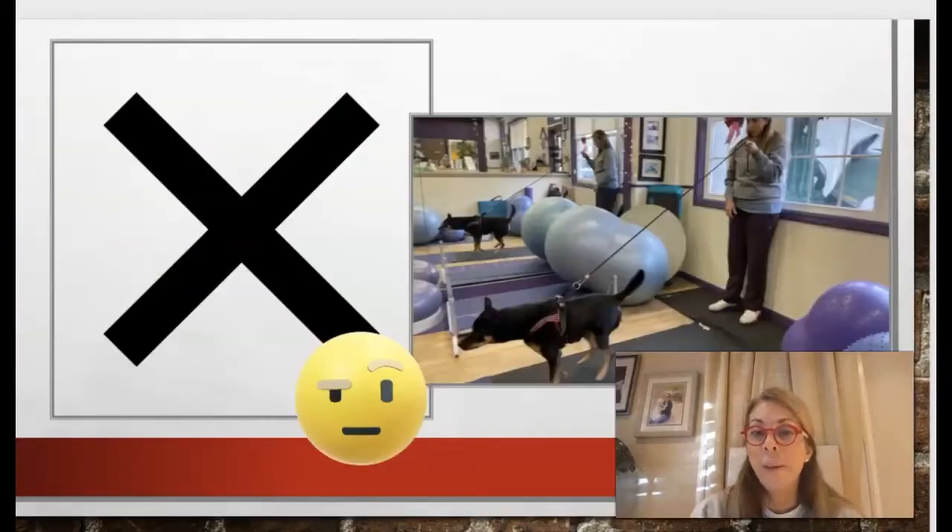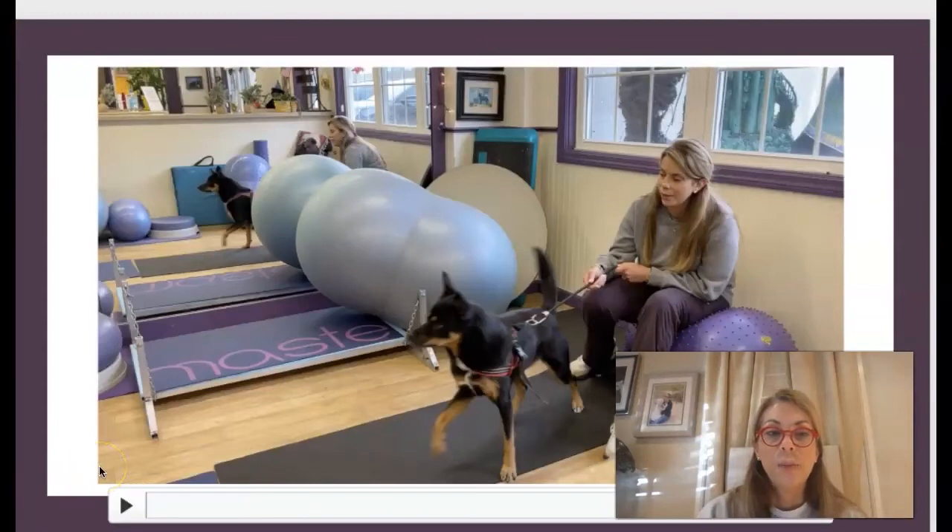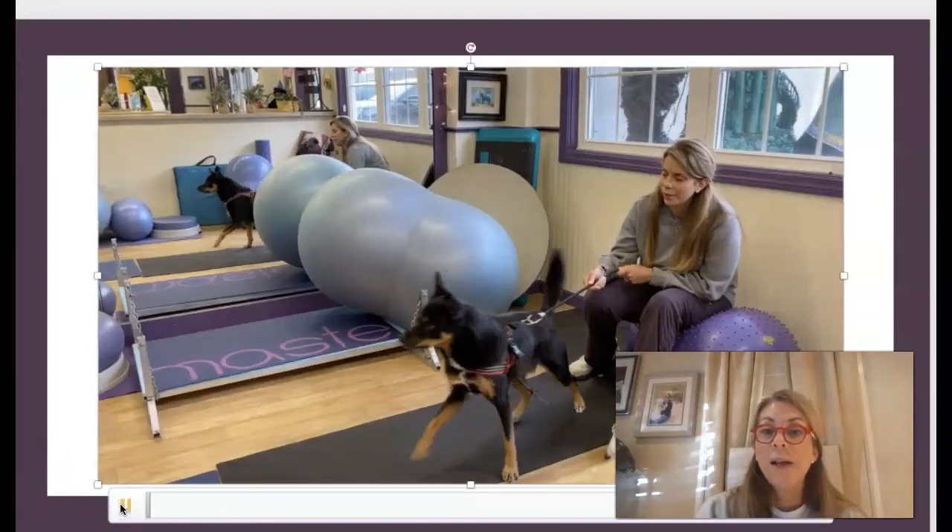Here's what we don't want to do, and I commonly see this — with the bungee held up high and the dog pulling down. That can create stress on the shoulders, elbows, and neck, as well as the spine. She's getting a little bit more used to this.